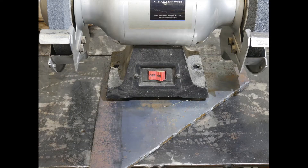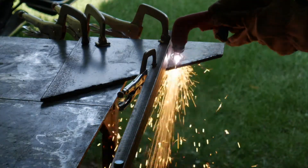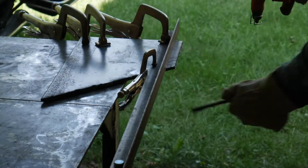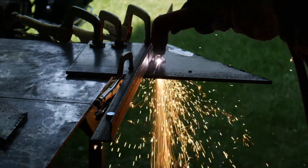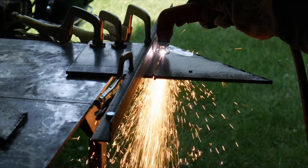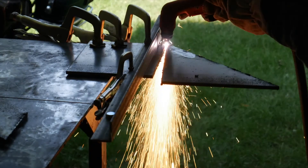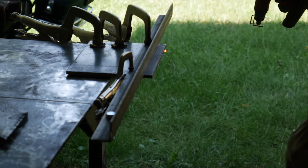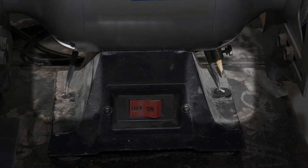The top plate is cut out of one of the scrap pieces from the base. Using the dividers, I can measure the hole spacing, then mark and drill the holes.